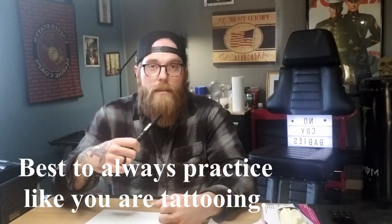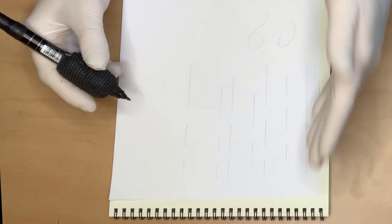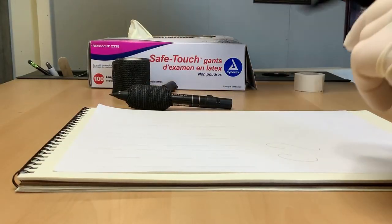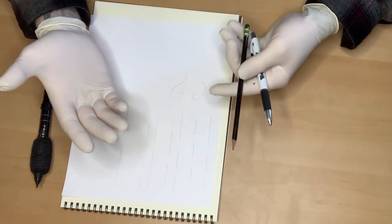I'm going to glove up just like I would with anything else, because I'm practicing how I tattoo. As you can see here, I have a piece of paper that I've just drawn some random lines on — some straight lines. I just want to go through it and show you what you're looking for and what we're actually trying to achieve. But before we do that, I'm going to start with the pencil and the pen. These are both great things to use as well.